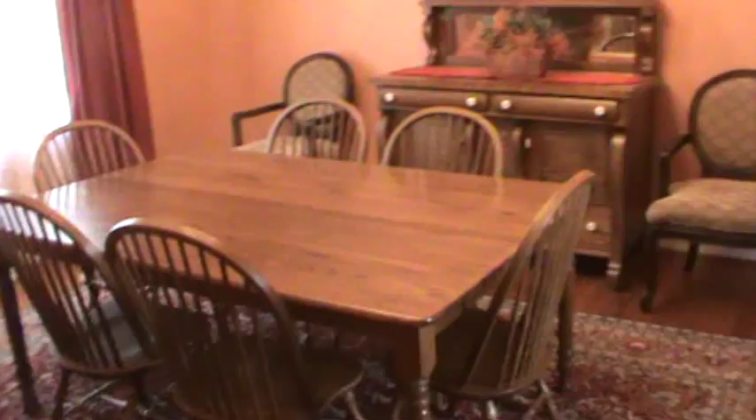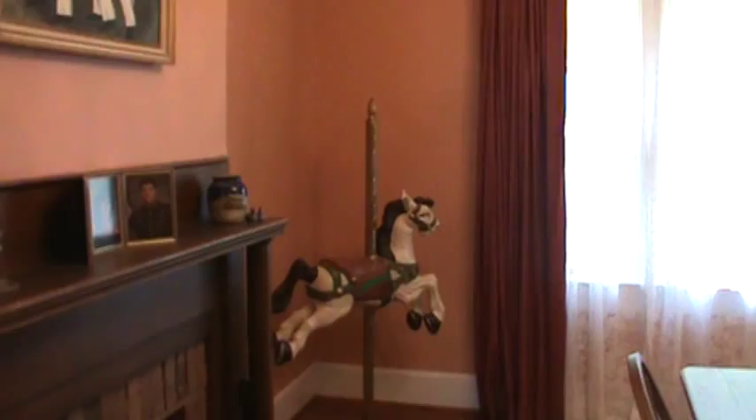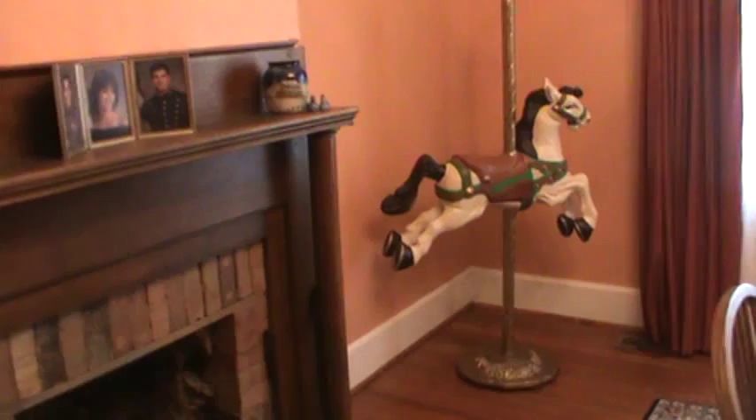Here we are and this comes directly off the living room. There's no light on in there right now. So I moved the little carousel pony into the dining room several months ago. There's a picture of the children. There's a picture I painted of the Citadel, Citadel Summerall Guards.